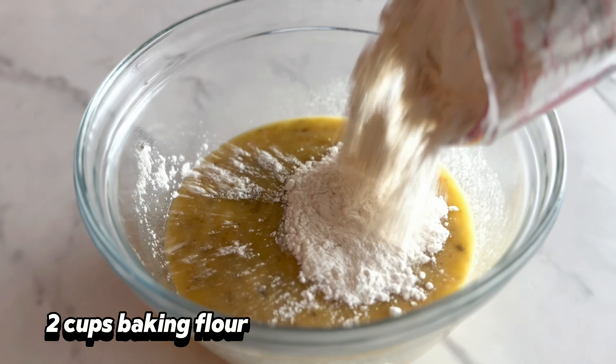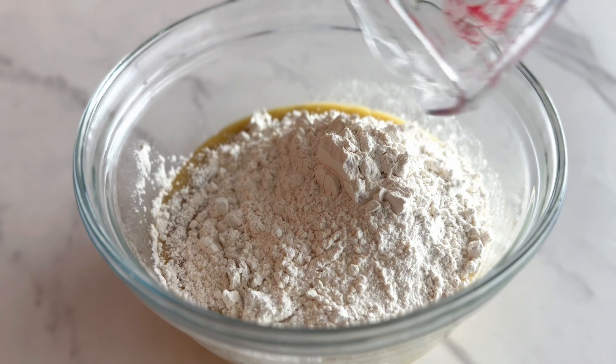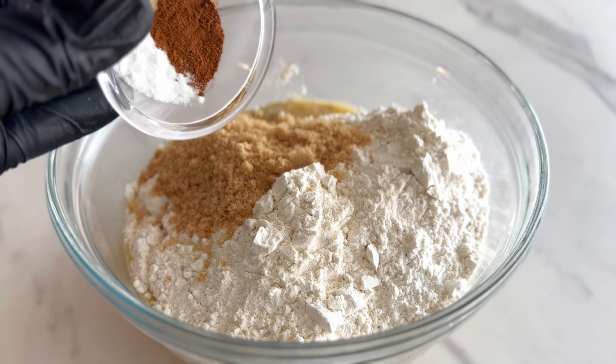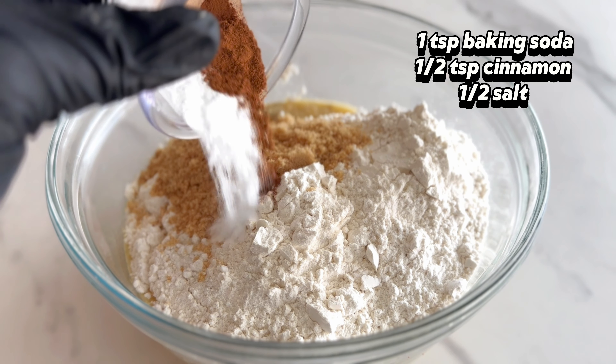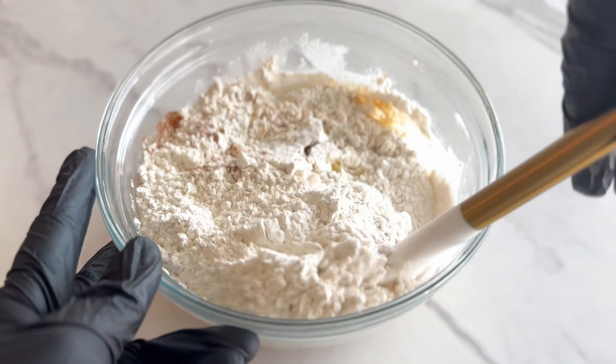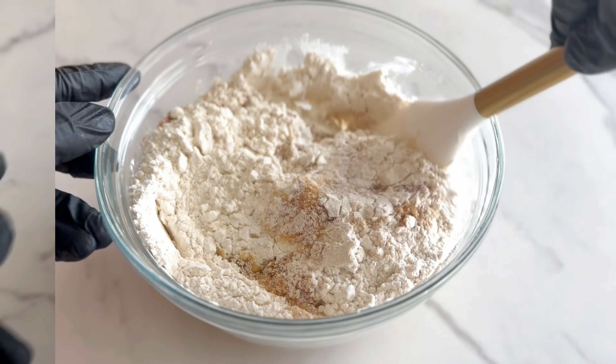Next, I am going to add some baking flour, some brown sugar, some baking soda, cinnamon, and some salt. Then I am going to mix everything together until all the ingredients are fully incorporated.